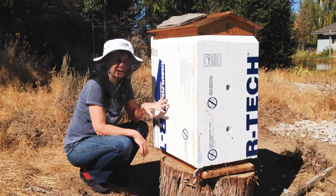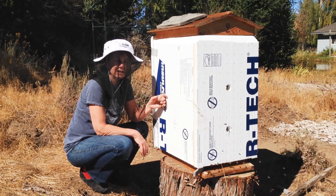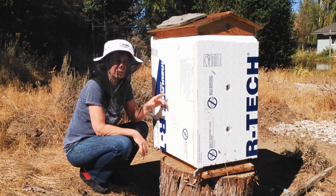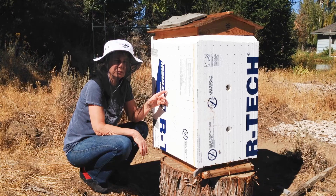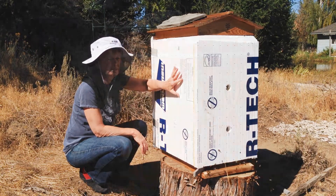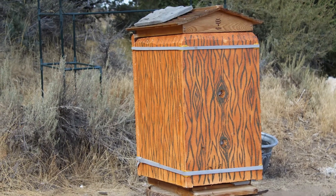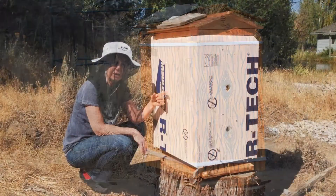It is September 26th and this is probably the last warm week we're going to have. Last week was really cold, so I designed a styrofoam cover for the whole hive which I'm actually planning to leave on all year long.